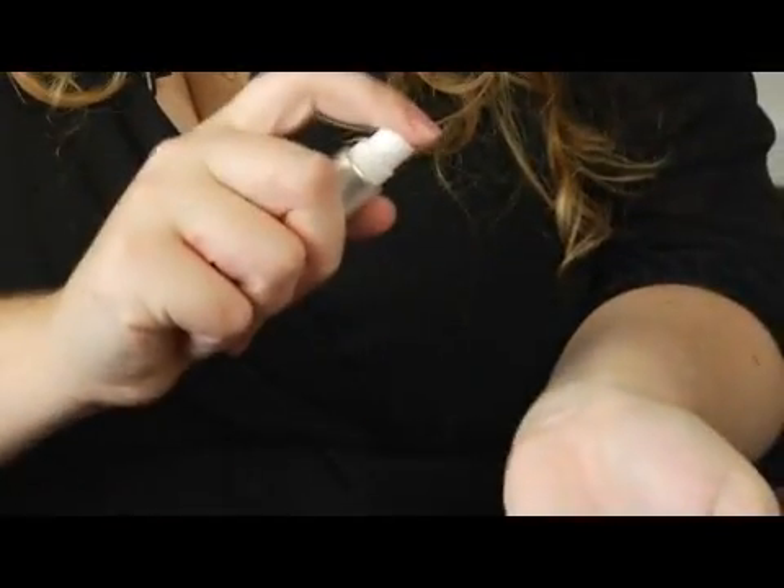Hi, I'm Stephanie from stephanieknaturals.com and I'm going to show you how a perfume atomizer works.